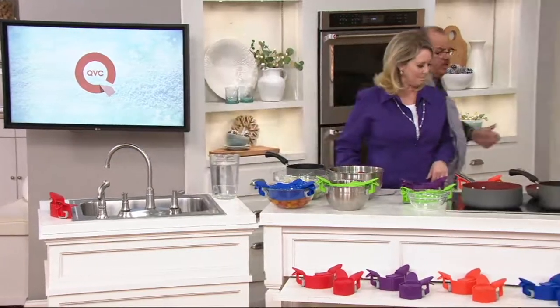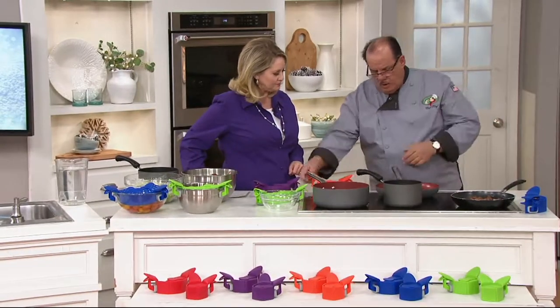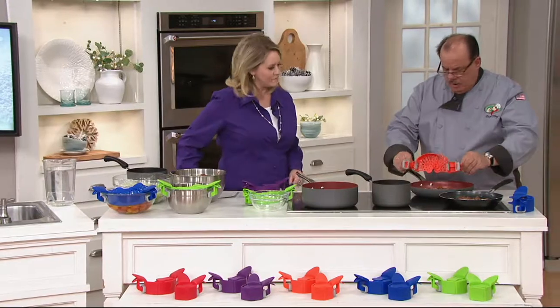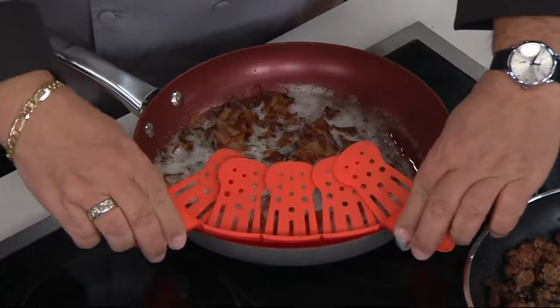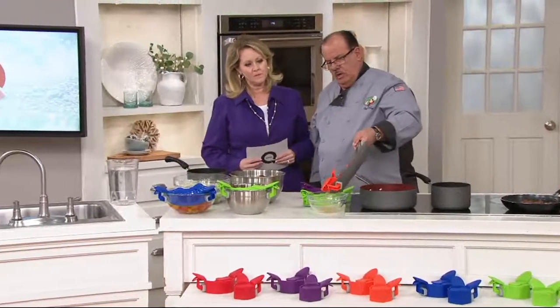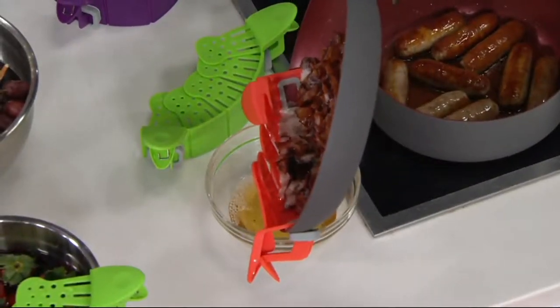Here we have bacon cooking. When you're done, turn the pan off. Open up the clips and place the strainer onto the pan. Once it locks in, push it forward so it grips all the way around. Now take this over to the bowl — this is hot grease — and it holds the food back so you can drain out all the excess fat.